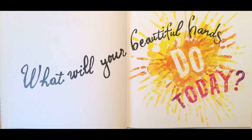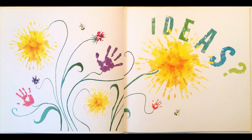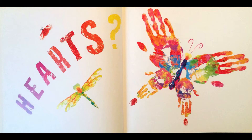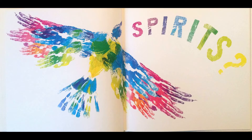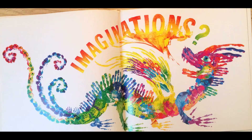Beautiful Hands. What will your beautiful hands do today? Will they plant? What can you plant? Ideas. Or touch. What can you touch? Hearts. Will they lift? What can you lift? Spirit. Or stretch. What can you stretch? Imagination.